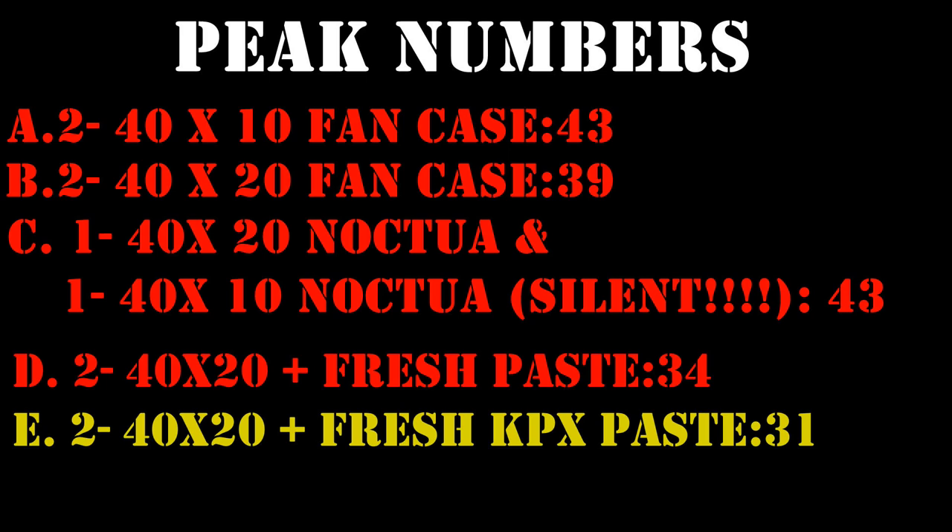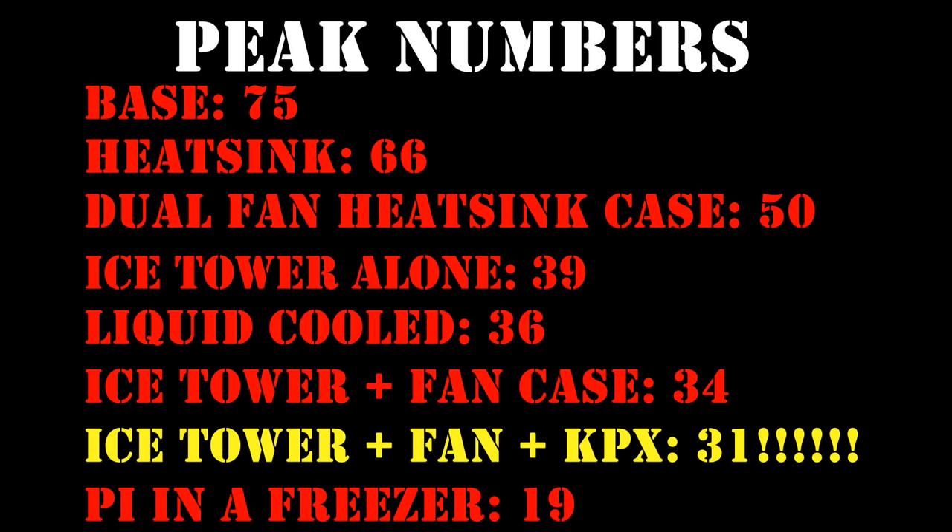So there you have it — pretty crazy wild adventure. All five of these solutions are amazing. Note that you really only need to prevent your Pi from going up to 80 degrees, but obviously the cooler you can get it, the more hardcore use you can put in — hours and hours of maxing out that CPU and GPU. I think what is conclusive is that this KPX paste does help. If you have a different case, I really recommend it — you're going to save three to four degrees. I only got 31 once; I got a couple of 30s and a ton of 29s when it wasn't overclocked, so that number should be closer to 29. Even a three-degree difference is fairly significant for such an easy thing to do.